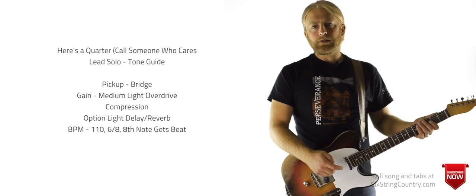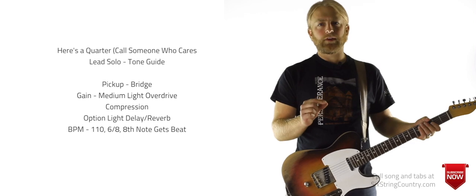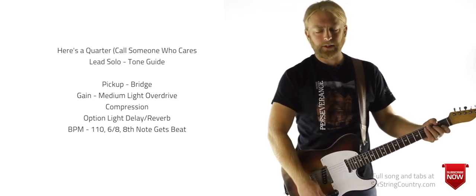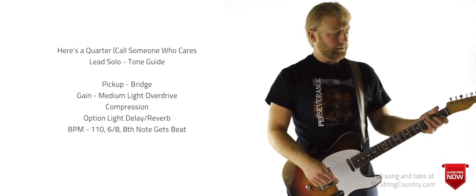For tone, it's a pretty basic lead country tone. Put a little compression on there, maybe just a little bit of reverb and delay, but not much, and some good tube overdrive. Nice bright treble-y tone on your bridge pickup and you're going to be pretty close.